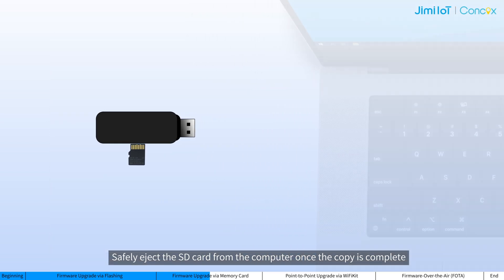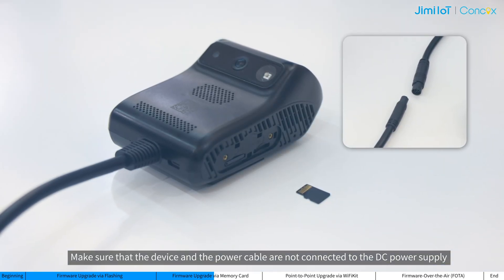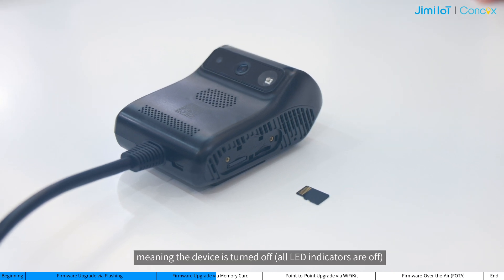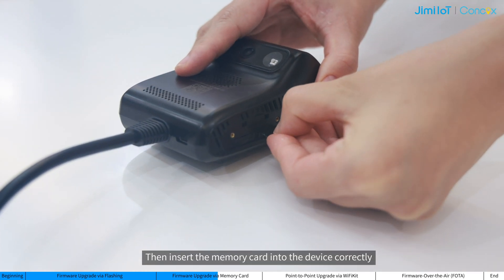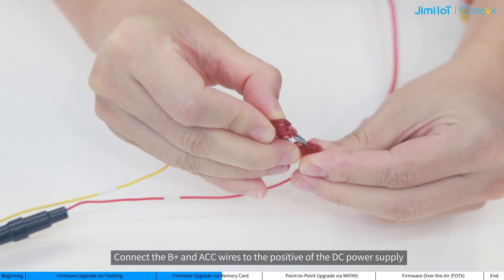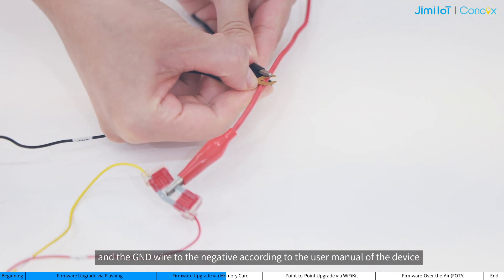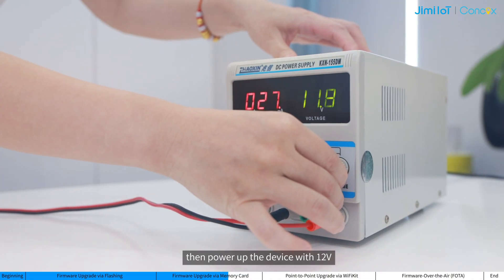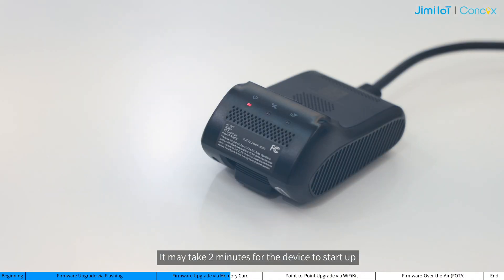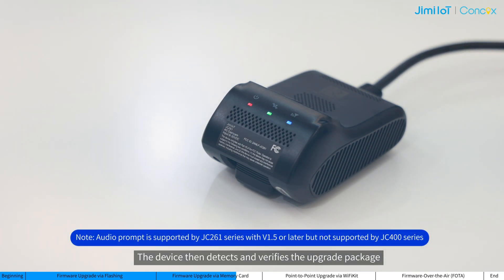Safely eject the memory card from the computer once the copy is complete. Make sure the device and the power cable are not connected to the DC power supply, meaning the device is turned off. Then insert the memory card into the device correctly. Connect the B-plus and ACC wires to the positive of the DC power supply, and add the ground wire to the negative according to the user manual of the device. Then power up the device with 12 volts. It may take 2 minutes for the device to start up until the 3 indicators start flashing or remain steady on. The device then detects and verifies the upgrade package and emits an audible prompt indicating the start of the upgrade.